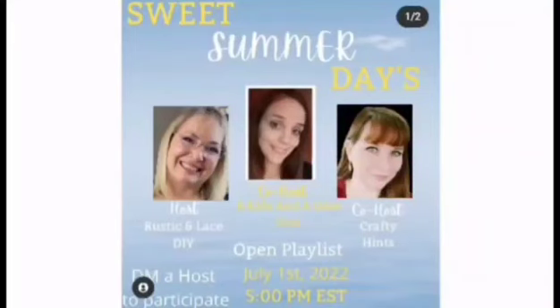Today I'm participating in the Sweet Summer Days collaboration. It's hosted by Brenda from Rustic and Lace DIY, Amanda from Six Kids and a Glue Gun, and the co-host is Crafty Hands by Chantelle. I've left all of their channel links as well as the playlist link in the description box below. When you're finished with my video, please run over and check out everyone in the playlist — you will not be disappointed!